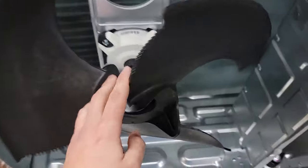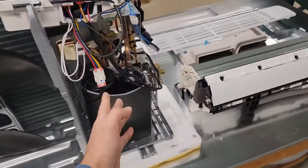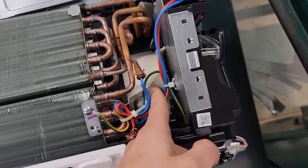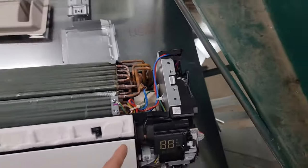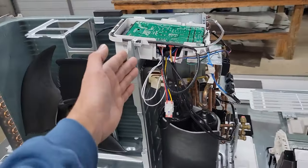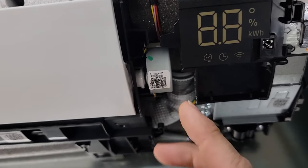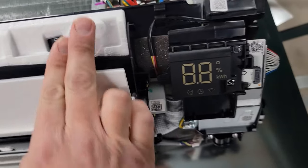This is the outdoor fan motor. This outdoor fan motor is BLDC — brushless digitally commutated — just like the compressor, just like the indoor fan motor. We're going to talk about how that motor works in conjunction with that inverter board. But let's keep continuing on with parts. This right here is a 12-volt DC stepper motor, and this controls the vane opening and closing.